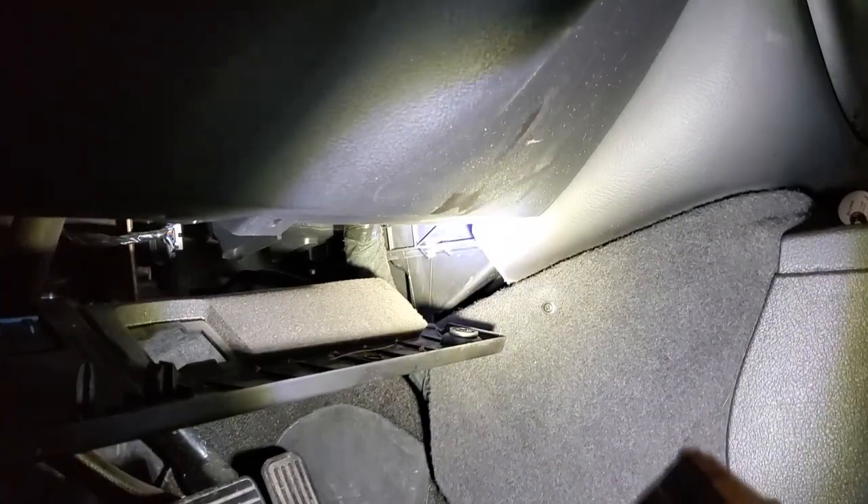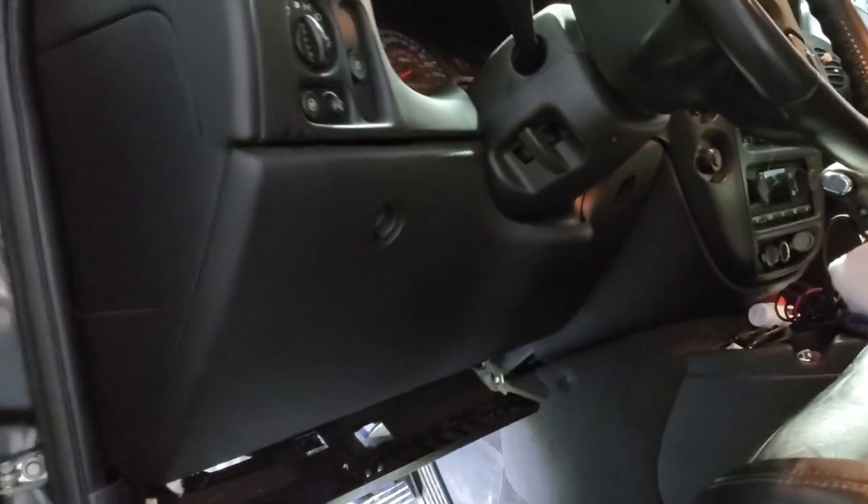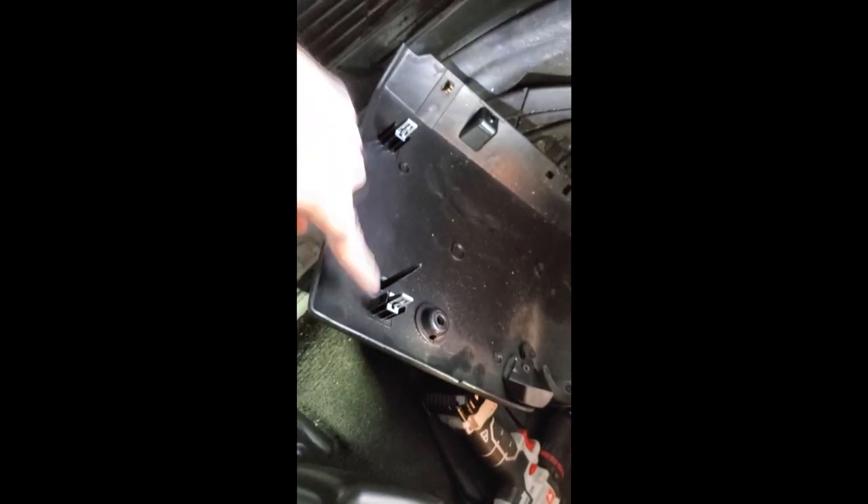Now that we've removed all those, we've got to remove that 7mm right there, and then there's another 7mm down there. So on top of having 7mm down here, they've put extra ones in the bottom — GM wanted to make sure that this bottom shroud never came off. We pulled this off; this is the back side with all your snap tabs right there. Since we removed these two bottom 7s, now we're going to have to remove these 10mm bolts on the sides to remove this lower metal shroud.